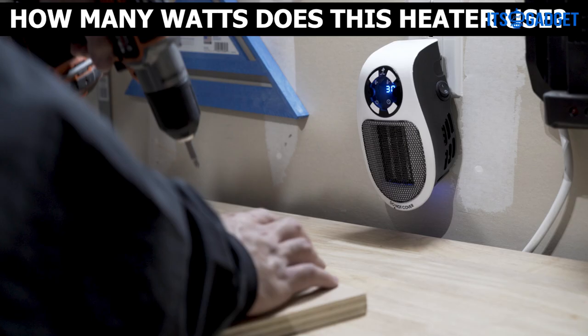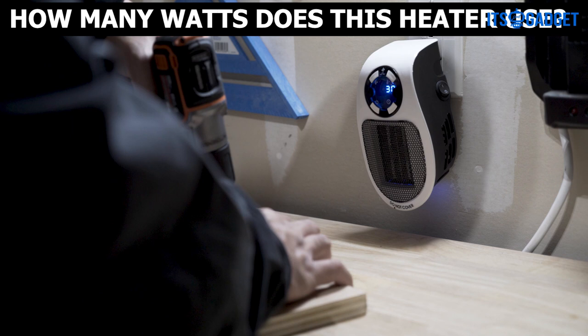How many watts does this heater use? It uses 650 watts on low and 1200 watts on high.